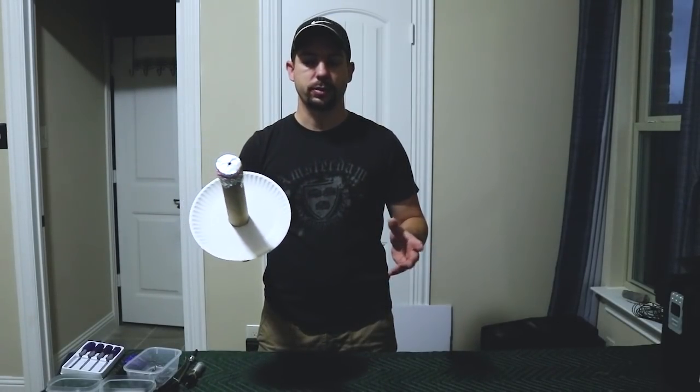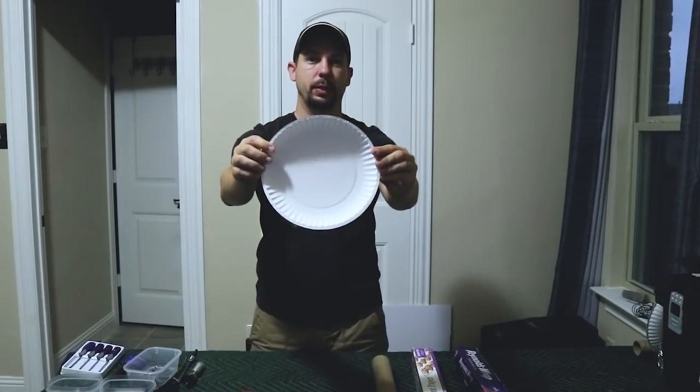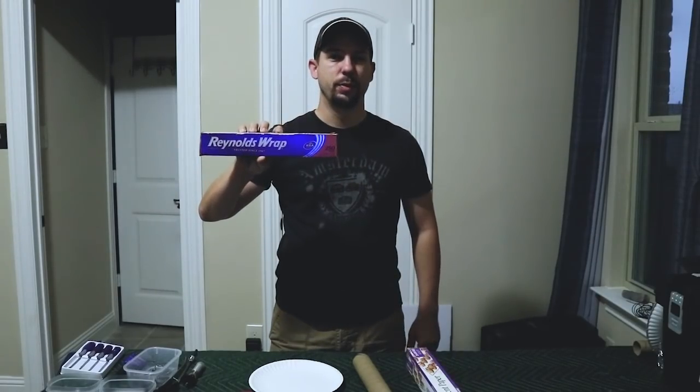So let's get started making this. For this project, you're going to need two rubber bands, a paper plate, a paper towel roll, parchment paper, and aluminum foil.